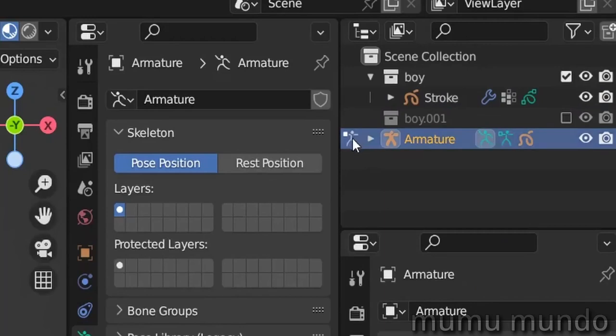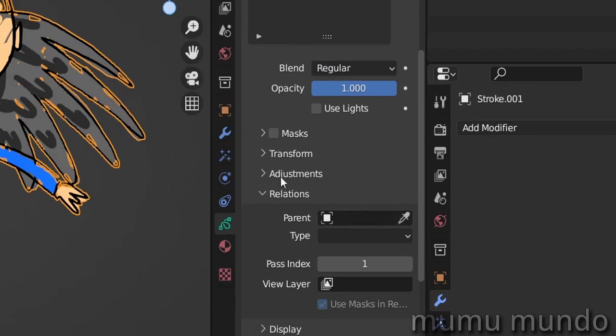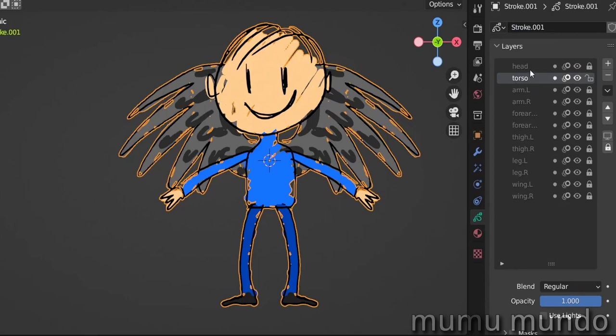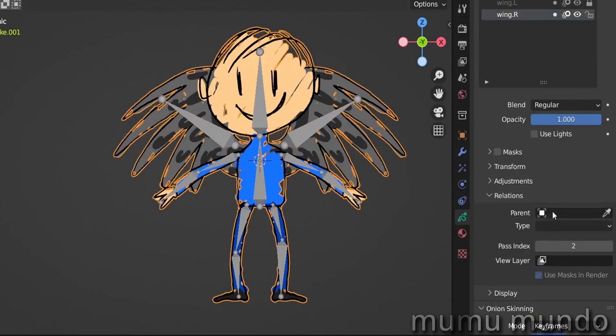Now let's see the third method. First let's reset our poses: A to select everything, Alt+R, Alt+G, Alt+S. Let's get out of pose mode and hide the previous character collection. We unhide a new version of the boy — they look the same but this one has many more layers. This third method relies on layer relations, so it could be called the layer parenting method. It won't use the armature modifier but instead binds layers directly to bones — each layer to a bone. That's why we need more layers here: a separate layer for each body part.